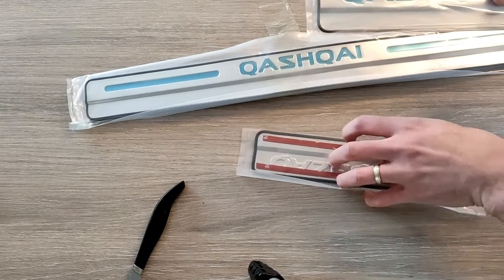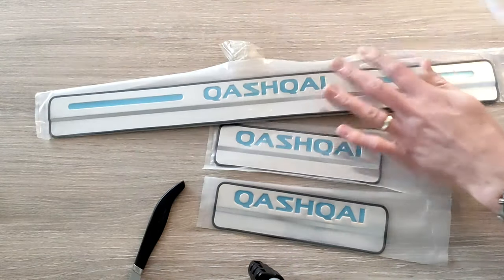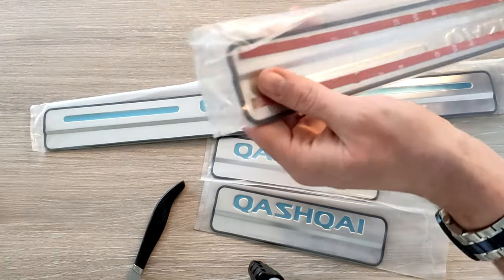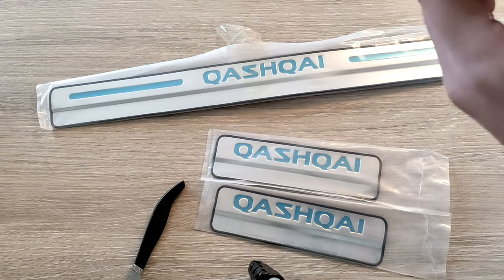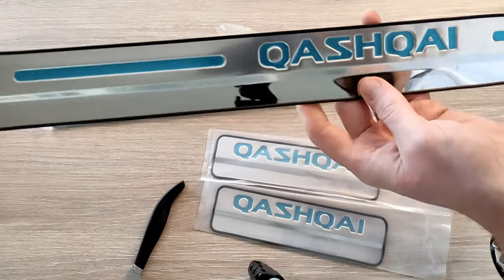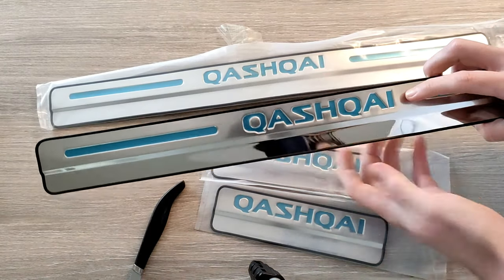We've got four pieces — two small ones for the two rear doors and two large ones for the two front doors. On the back of them we've got two strips of what looks to be 3M tape, so hopefully that will be strong enough to hold it in place. Also, around the edge I quite like that we've got this rubber strip which runs around the whole edge, which should stop any dirt and water getting in. This does sit on the exterior part of the door that hasn't got much of a seal on it, so it's not going to stay absolutely waterproof and free from muck.